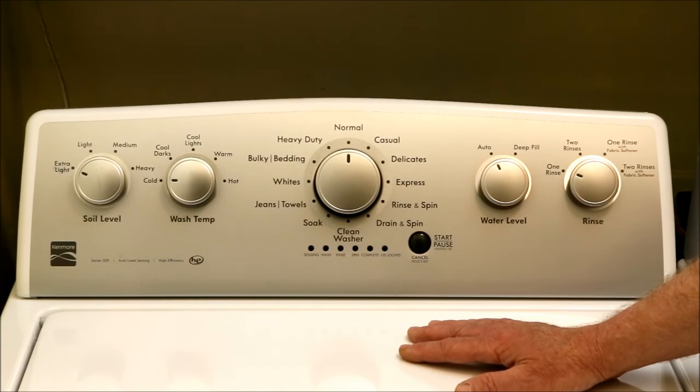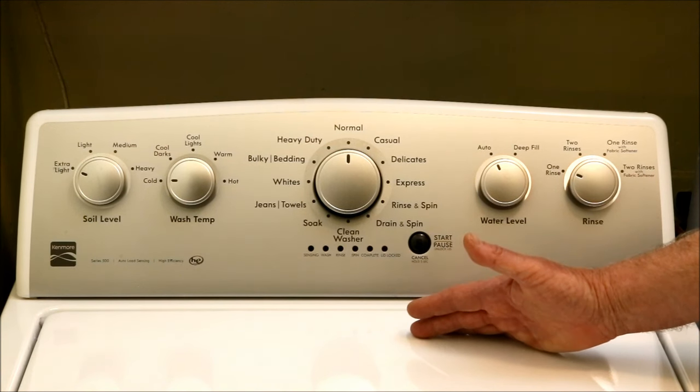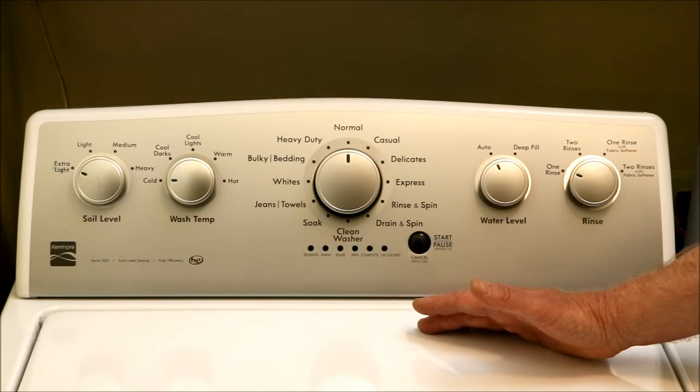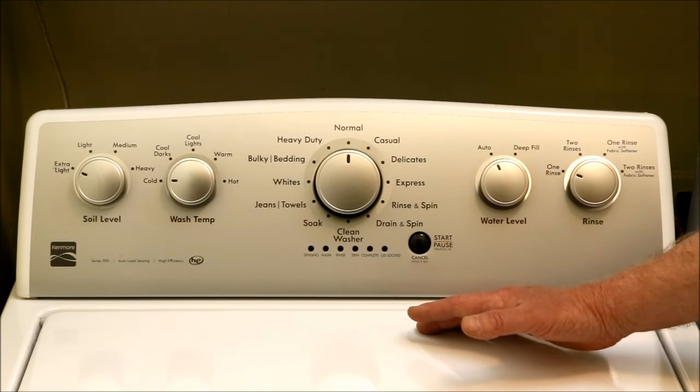at which point you'll discover that even at the cold setting, some hot water will be added to keep the average water temperature at what the manufacturer decided was the best minimum temperature. At first I thought this was a gimmick, but then I realized that some people living in very cold climates may have a problem with their regular tap